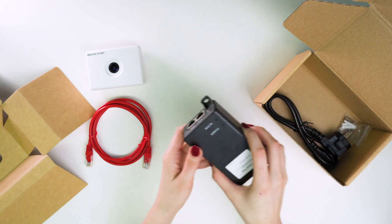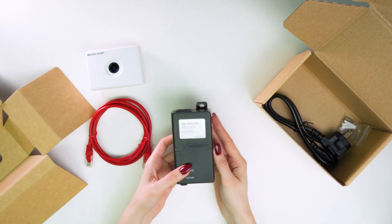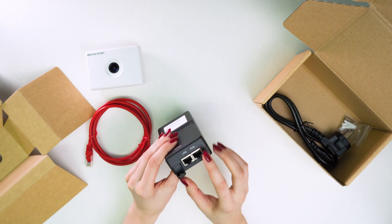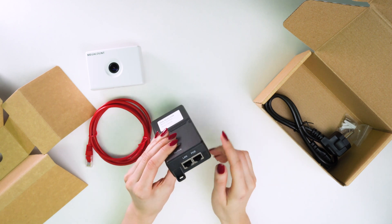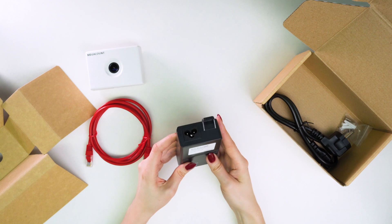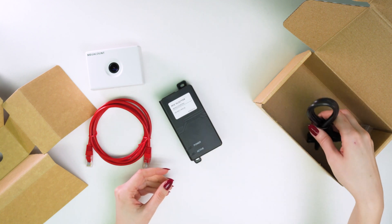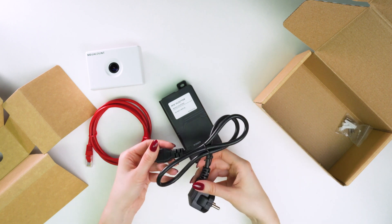And let's take a look at the PoE injector for supplying power to the counter. On one side it has LAN and PoE ports. LAN is connected to the network, PoE to the sensor. On the other side, there is a slot for the power cord.